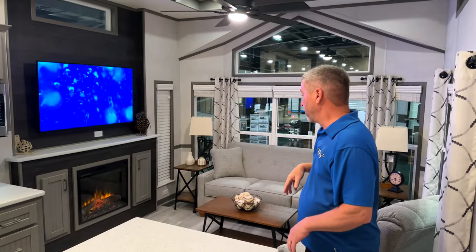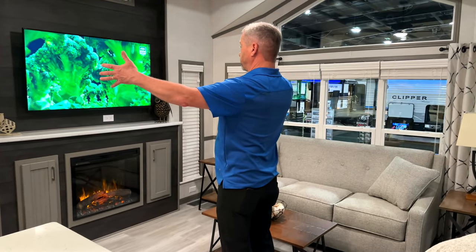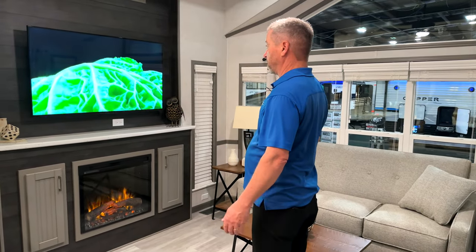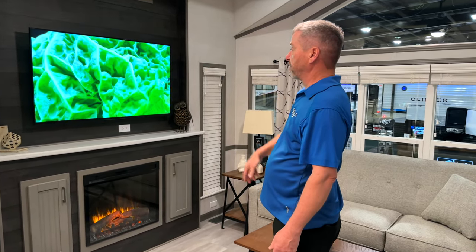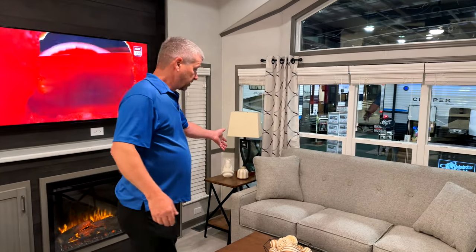The front living room and entertainment center — this is a 55 inch TV, so you can actually go bigger if you wanted to. There's quite a lot of solid wall mount there. Upper lights, and a nice pullout couch.